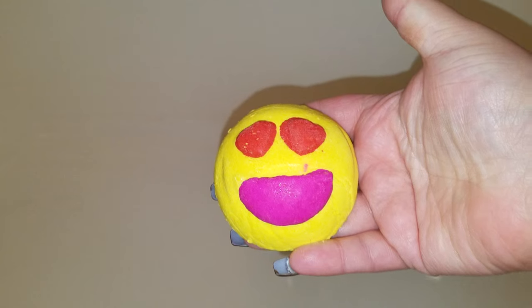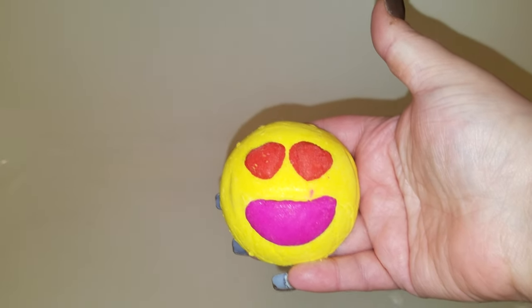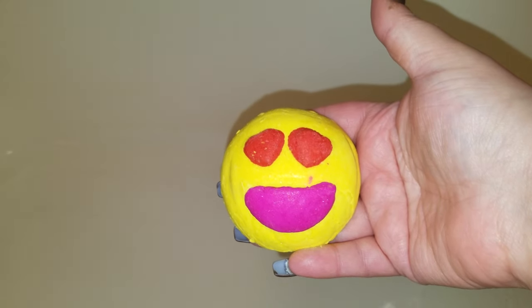Okay guys, it's a little noisy because we are about to do the Love Struck Bubble Bar from the Valentine's Day range of Lush.